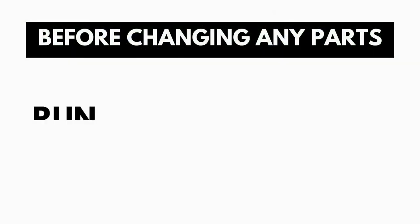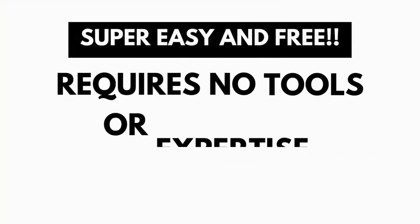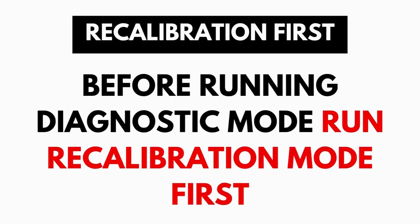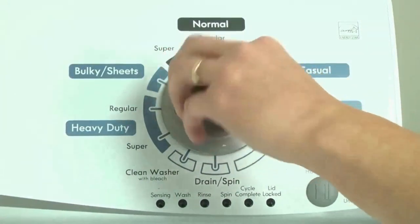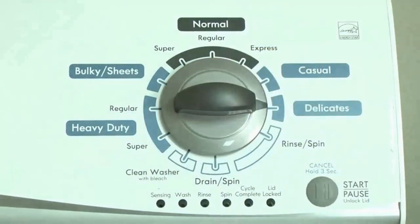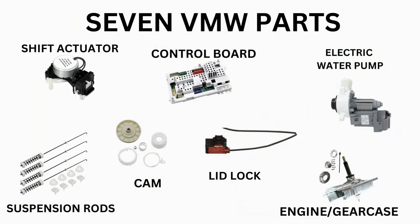A blinking lid lock does not necessarily mean you have a bad lid lock. Entering and running the self-diagnosis is simple and requires no tools or previous experience. It takes only 2-3 minutes. Before running the diagnostic mode, it is recommended to run the recalibration mode first, which is a similar process. Start with the recalibration mode. If that doesn't solve your issue, you can proceed to the diagnostic mode to pull the error codes which will point out the parts your washer needs. Then all that's left is buying the correct part and installing it.